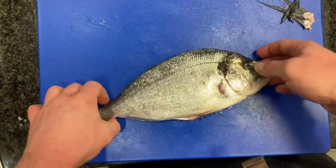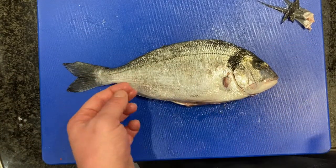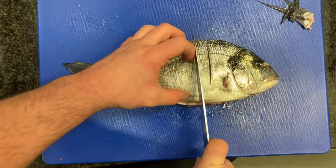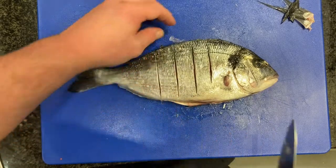It's been scaled already. Now we're going to put some slashes in it so when we steam it, it steams nice and evenly.